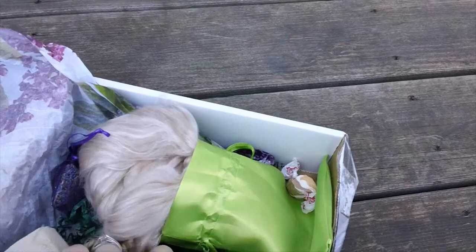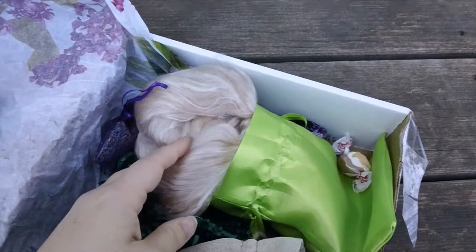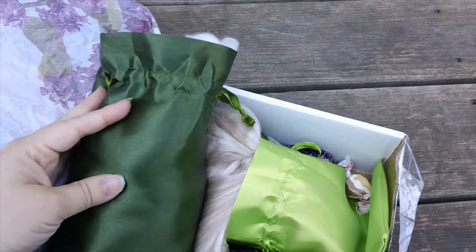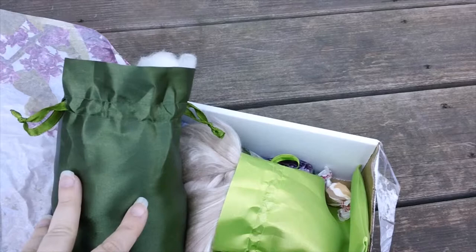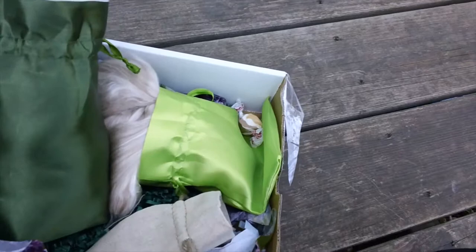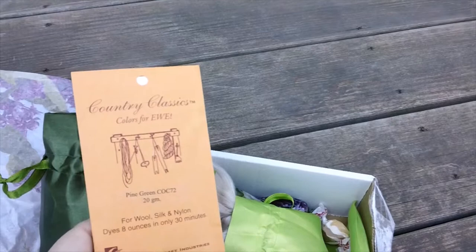Sorry for the wind, guys — glad I didn't record yesterday because it was super windy. So that was our Paradise Fibers fiber of the month club box. This is probably a $23 value for the camel silk, and I'm going to give the polwarth $12 since it's a nicer fiber. So that's $35 total for the fibers — can't do that math in my head!